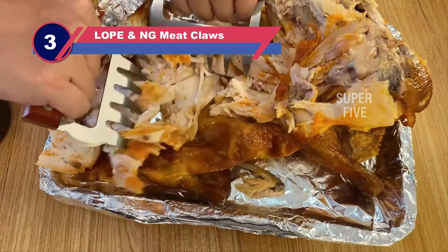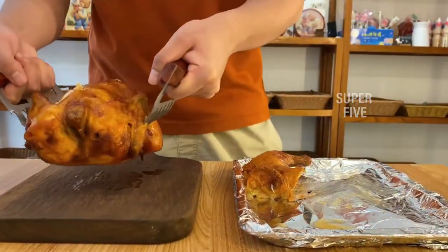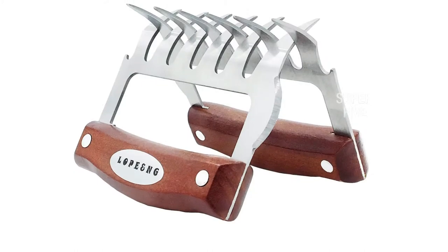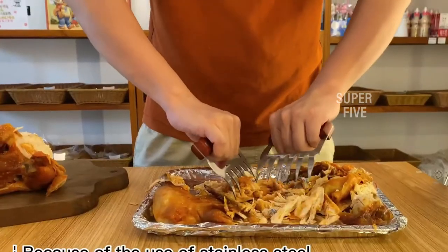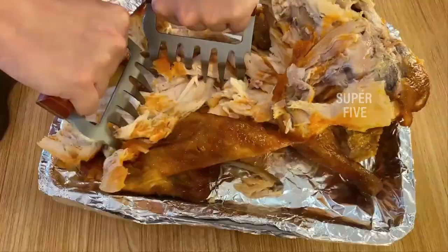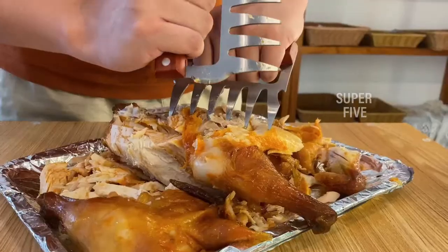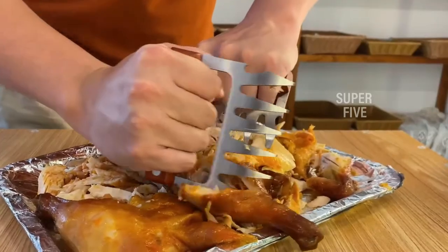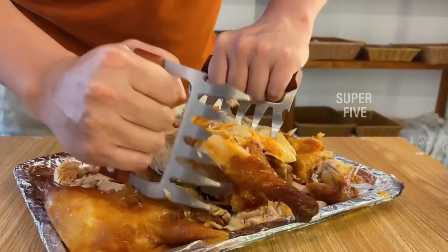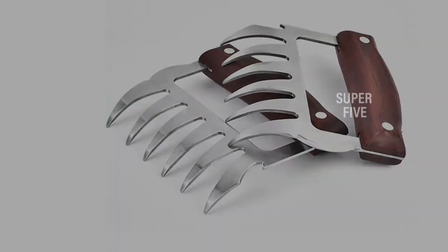Number 3: Lope and Ing Paws Meat Claws. Unlike other meat shredder claws, this one does not buckle under pressure. This meat shredding tool is effective in cutting meat on a daily basis and does not exhibit signs of wear. The paws meat claws also have a far better heat tolerance of up to 600 degrees Fahrenheit than ordinary paws meat claws. This is achievable because of the material's extraordinary durability — the makers used 304 stainless steel as the primary building material. These meat shredder claws are paired with robust hardwood handles that are hand-attached, providing a firm, non-slip grip. The handles also have perforations in them to provide a better grip. Furthermore, the metal paws meat claws are so close together that you may shred flesh quickly and correctly.